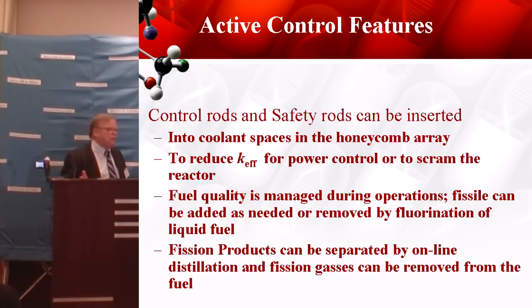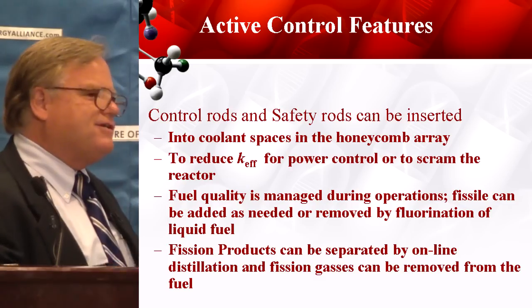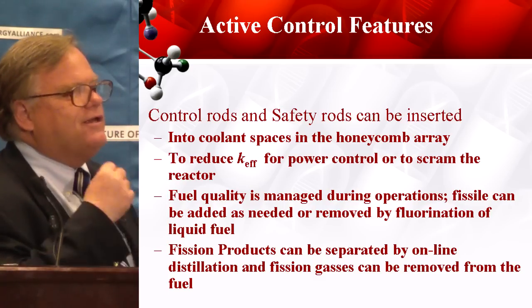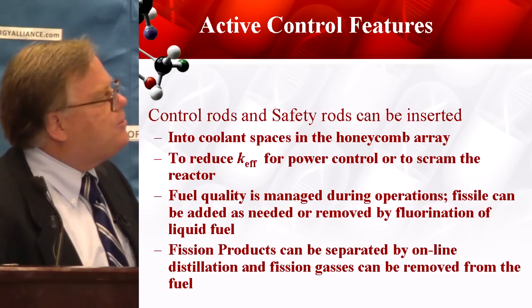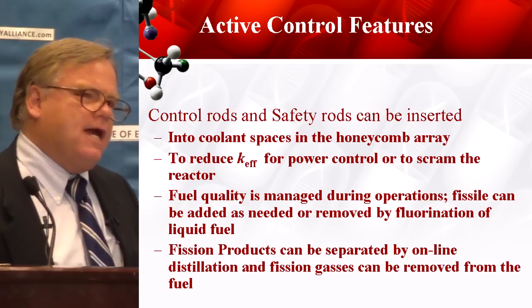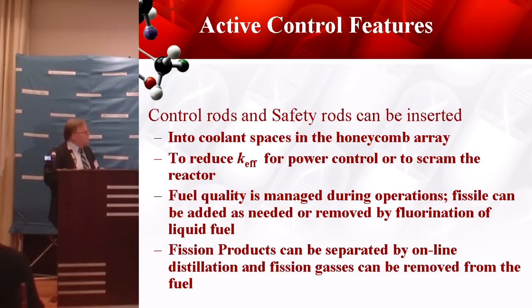We have the active control features in this thing. I pointed out we have control rods and that sort of thing — this makes it easier on the regulatory community. They see something familiar. Codes exist to manage the regulatory side and the controlling of this thing using standard neutron absorbers in the reactor area. The fuel quality is managed and conditioned during operations — so we can add or remove the fissile, add or remove the fertile, and capture those fission gases to keep fission products out of our fuel.